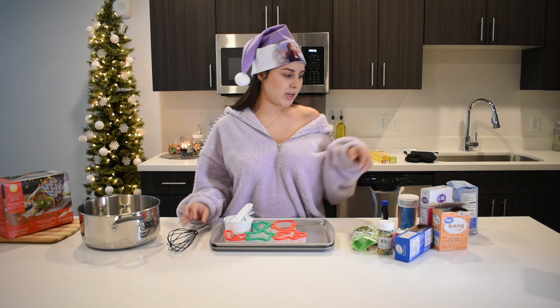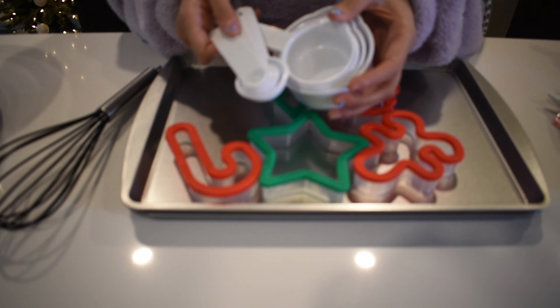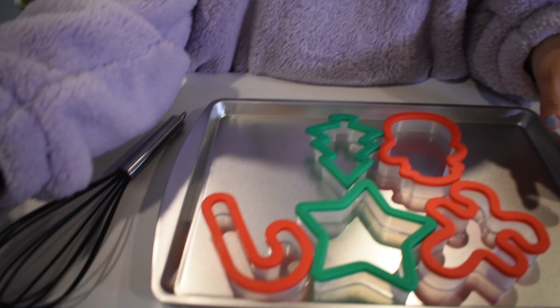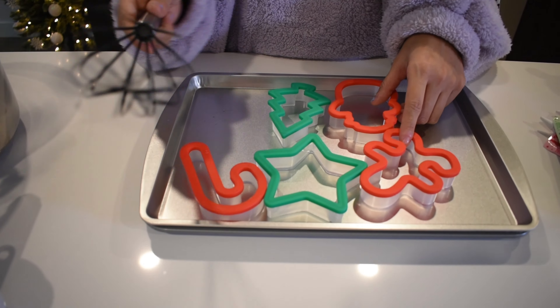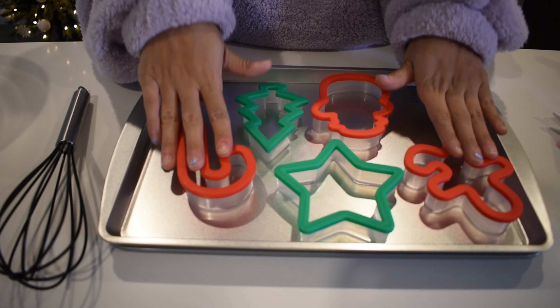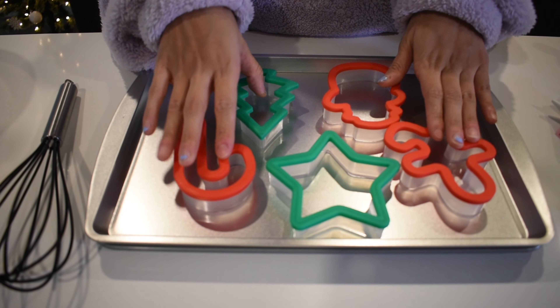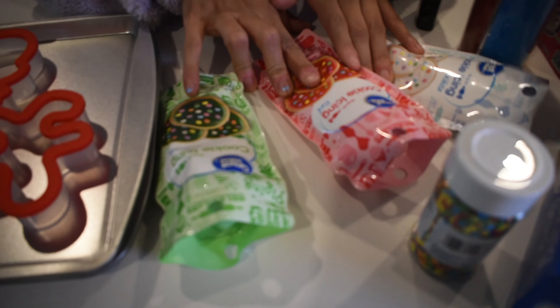Let me show you guys what we have for today's baking session. So we have our measuring cups that we're going to be using, our little spatula mixing thingy — I don't know what it's called, so we call it a mixing thingy. We have our shapers for our cookies, and obviously the cooking pans.